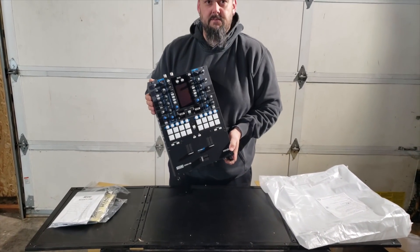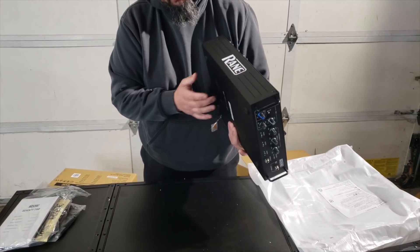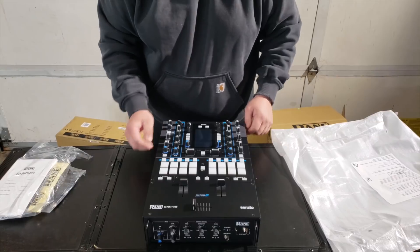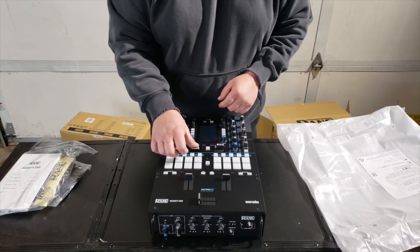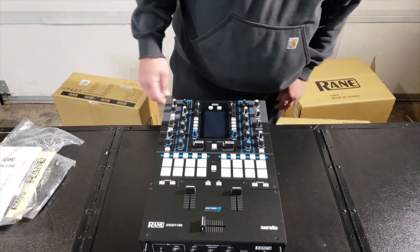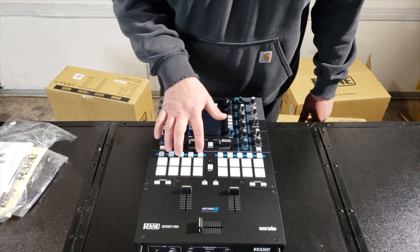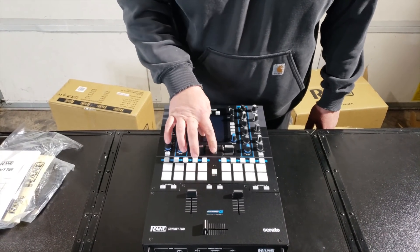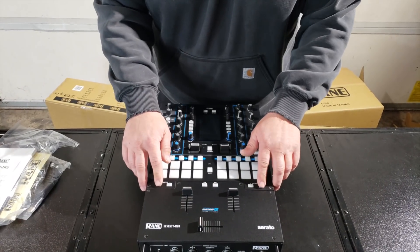And there we have it — the new Reign 72. Build quality: it's all metal chassis. Faders feel typical Reign — really solid. New toggles, and these toggles are reversible, so you can lock them in the on position up, or flip the whole thing around and lock them so they go down. The pads feel like Akai pads. Five pad modes: cue, auto loop, roll, sample, slicer — plus they're layered with a shift layer via the shift button in the middle. That shift button is an old-school Reign 62 button — same feel, same click. The cue and parameter buttons are a harder plastic.